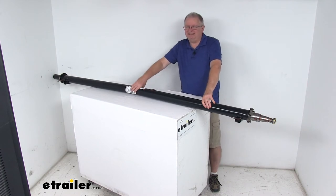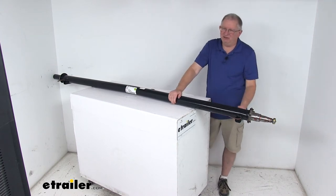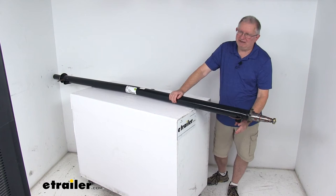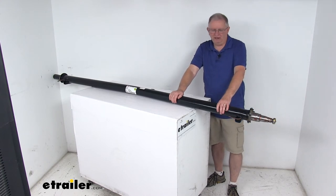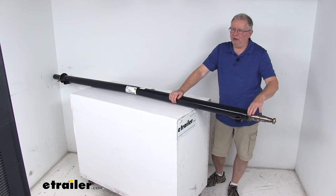This is a high strength steel construction. The axle tubing diameter is three inches and this axle is an underslung design — meaning the spring seats where your leaf springs mount are welded to the underside of the axle. They give you a nice low ride height which makes it easier to load and unload your trailer. The spring seats, the spindles, and the brake flanges are all welded on.